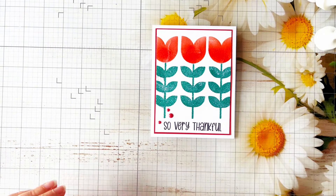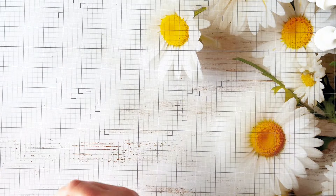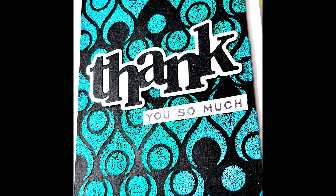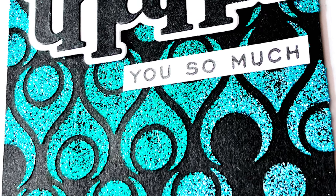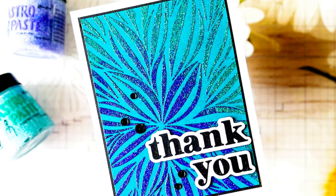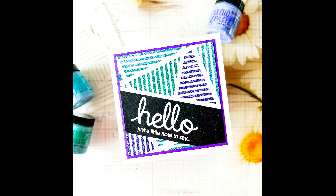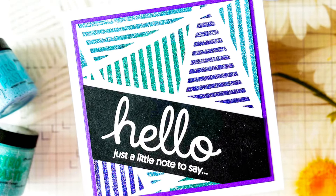So these are my finished cards for today - there'll be some close-up photos at the end, and all the products I've used will be in the description box below. Let me know in the comments what you think of this new Astray paste from Simon Hurley Creates, and which card was your favorite out of the four we've made. As always, all products will be linked below. If you're not already subscribed to my channel, please consider subscribing - I'd really appreciate it. Don't forget to hit the thumbs up button if you've enjoyed this video, and leave any product questions in the comments and I'll be sure to get back to you. Thank you so much for joining me and I'll look forward to seeing you in the next video - take care!